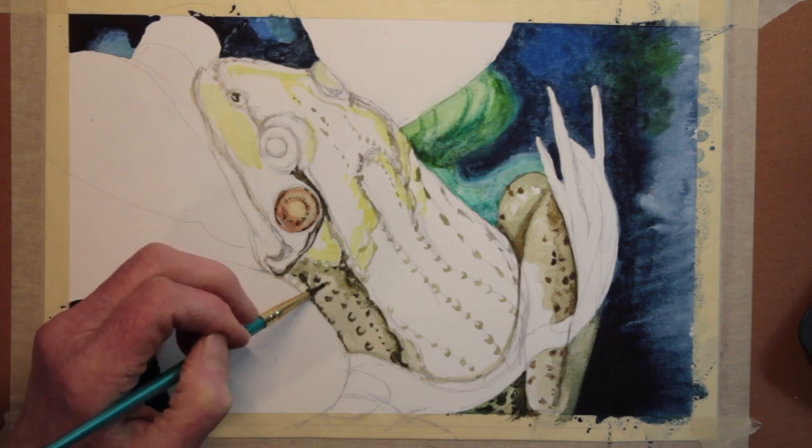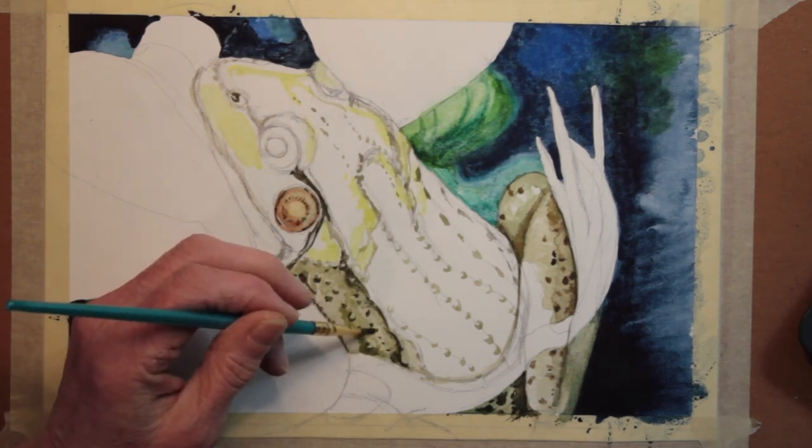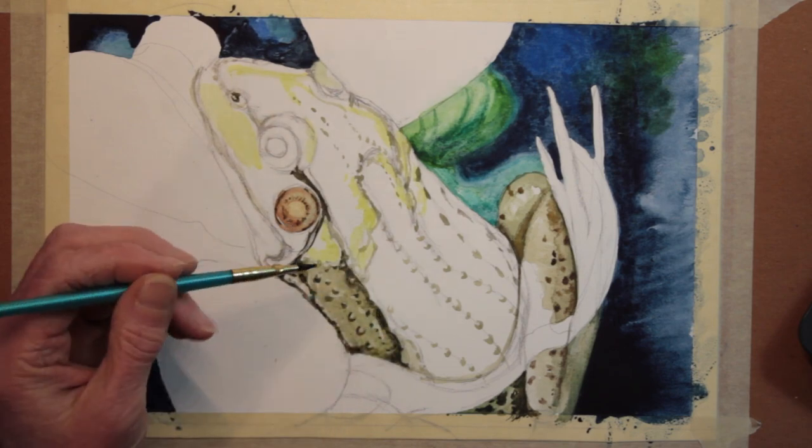Where I put in a darker line or darker color, I will frequently come in with water next to it and around it to cause it to blend into the rest of the skin of the frog.